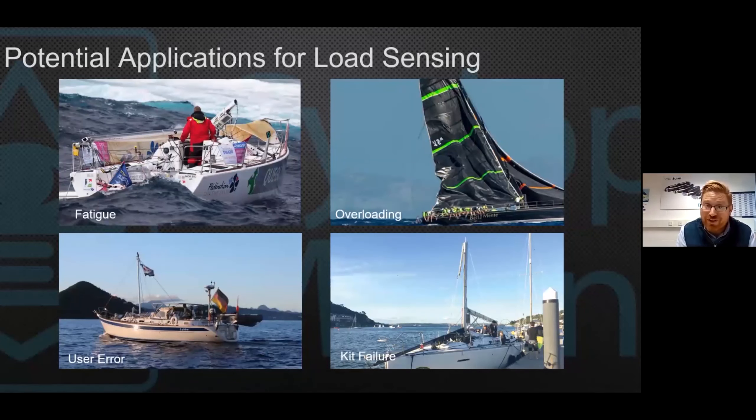Other reasons for knowing what the load is on your boat: you don't want it breaking, which is a fairly sensible thing. Knowing whether you're fatiguing the rig, taking the rig past an overload point, or working with older kit you don't want to break — so it's not just about power and going fast. It's also about keeping your rig safe and within its maximum working load so you can maximise the longevity of all the equipment on board.